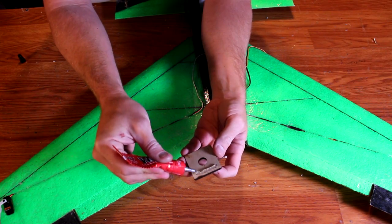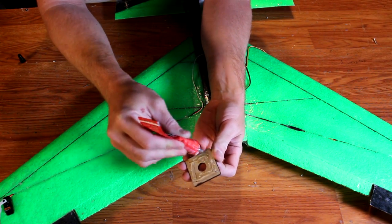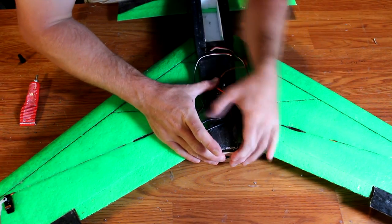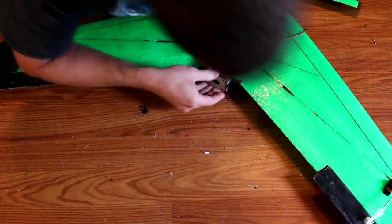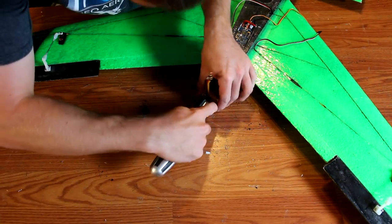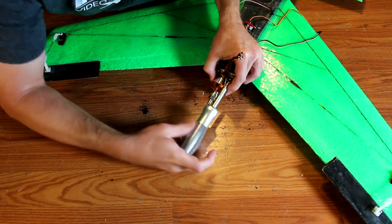The motor mount is simply a piece of wood glued to the back of the fuselage. Add a very heavy amount of glue to the motor mount to be sure the motor won't torque it off. Press it into place, then remove, let it dry for an hour, and reinstall. The motor is secured to the block via its X-mount. Use wood screws or spare servo screws to secure the motor's X-mount to the plate.